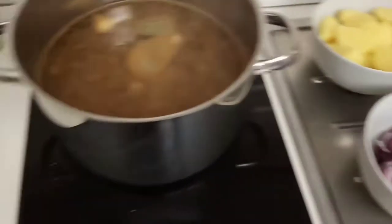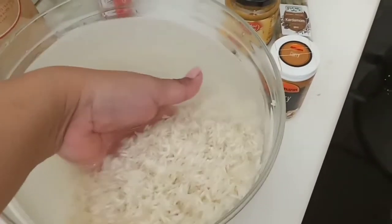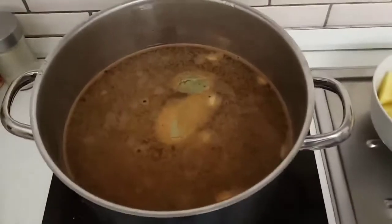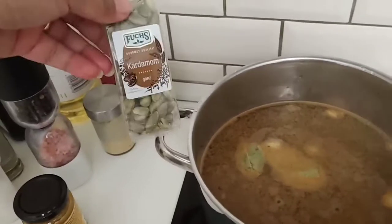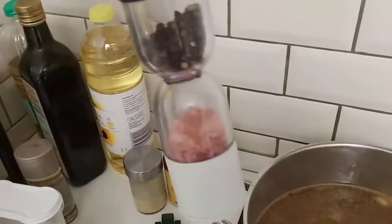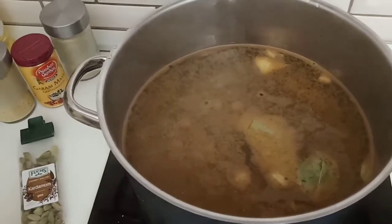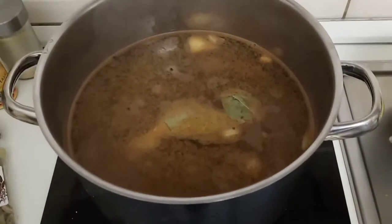We are cooking chicken biryani today. After washing the basmati rice three times, I'm waiting for this water to boil before putting the rice in. It comes with different spices: curry, cardamom, ginger powder, garam masala, salt, pepper, a little cumin, and paprika.